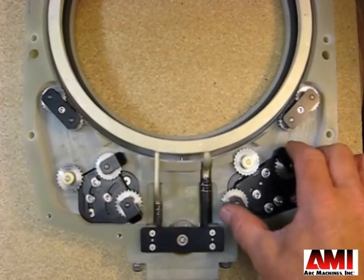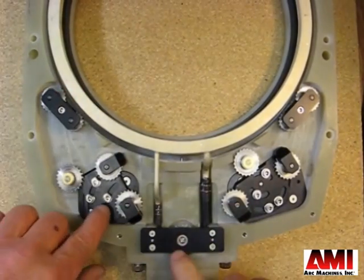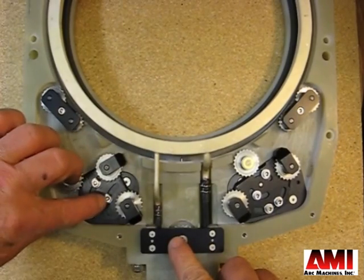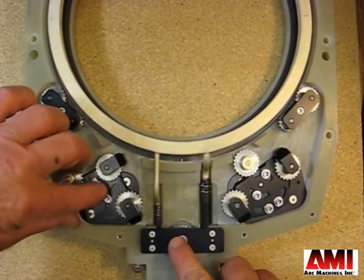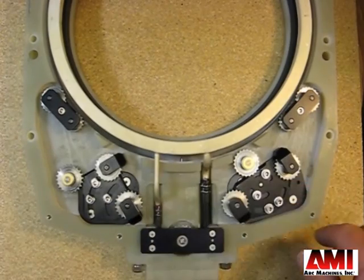Right hand tensioner, left hand tensioner — starting point. Center screw, equal distance in the slot. Secure it, then install your chain with a little tension.